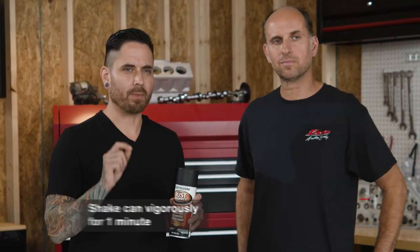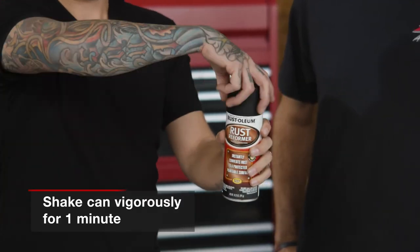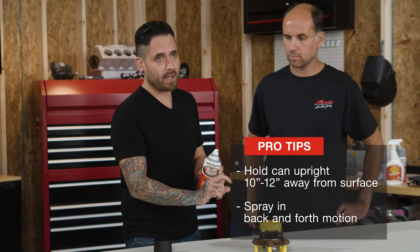In order to apply this product properly, you need to make sure you shake the can vigorously. You want to make sure you hold the can upright and at least 10 to 12 inches from the surface, and always work in overlap patterns when you do.